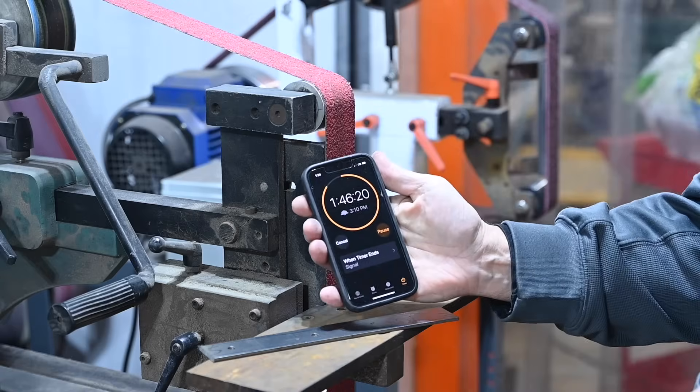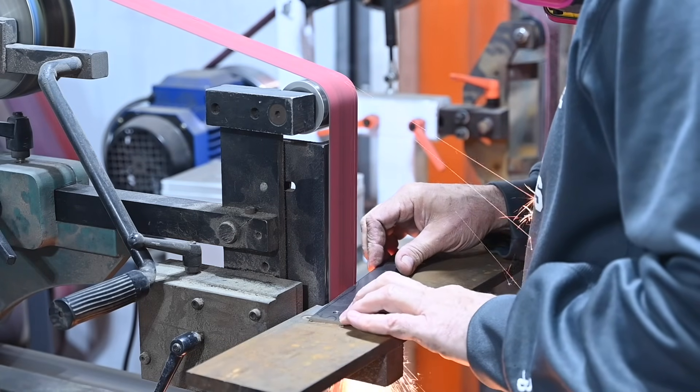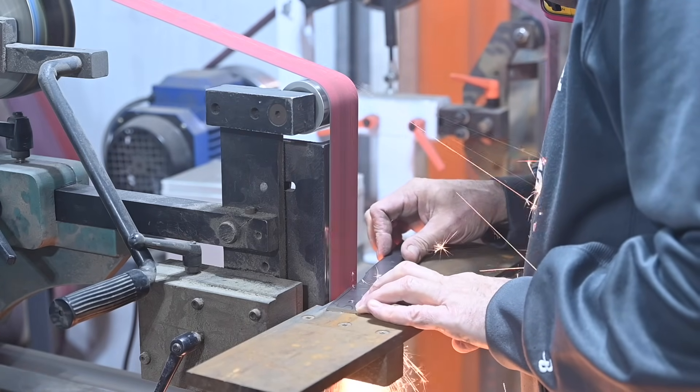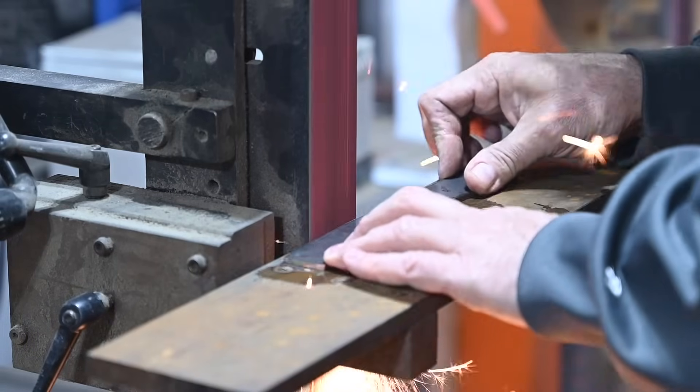Now, over to the grinder. First, I'm grinding the profile, going flat out on my grinder with a 36-grit ceramic belt.